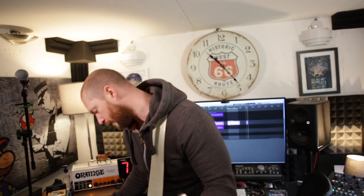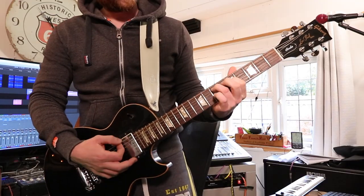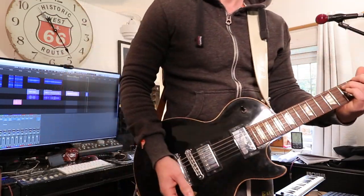I'm going to turn the gain up a bit and then roll the volume down, because it works with the volume really well — it's really reactive. This is with the gain up. And as I roll the volume down, you'll hear it clean up really well.